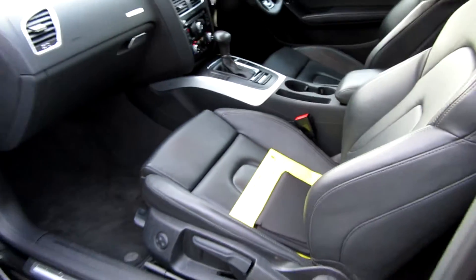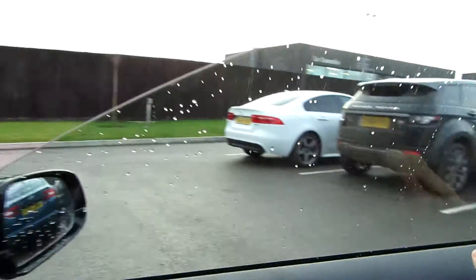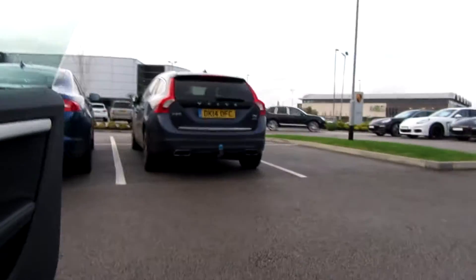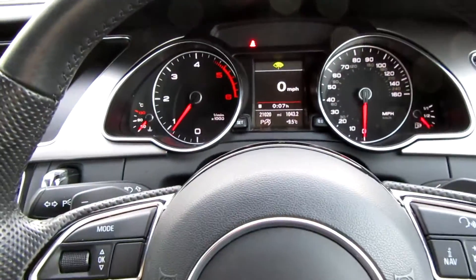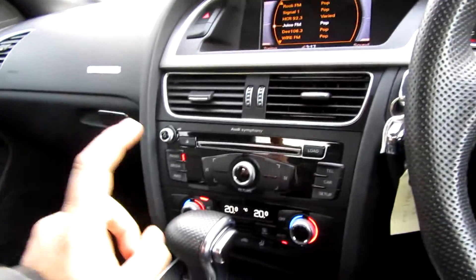The rear seats don't look like they've been sat in if I'm honest — very much all good. It's got a full set of handbooks and we've got the service book. It's had two Audi main agent services, one back in the early part of this year, so it's all up to date.